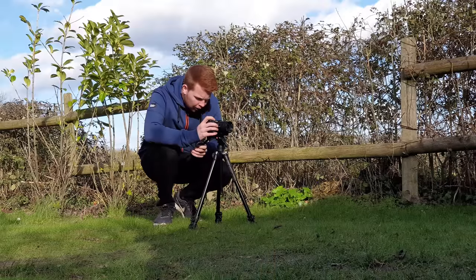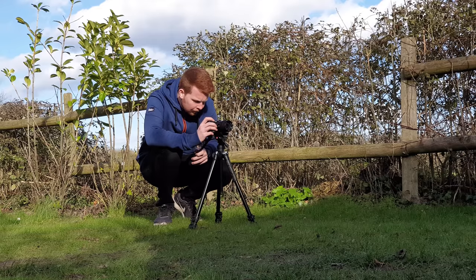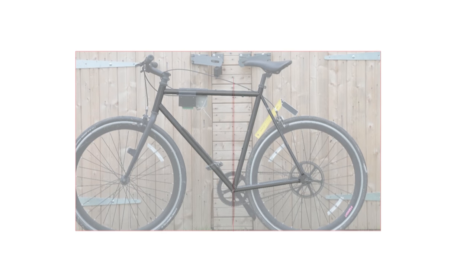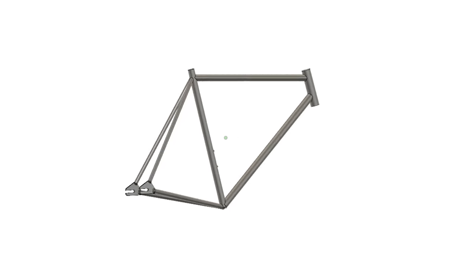To make the CAD model I have to take a couple of photos of the bike frame from different angles. These photos can then be imported into Fusion 360 CAD software and adjusted to scale. I can then use these images to trace the angles and lengths of the frame tubes. The bike has a pretty basic frame design so all the tubes have constant diameter along their lengths, giving us a solid basic model of the bike frame.